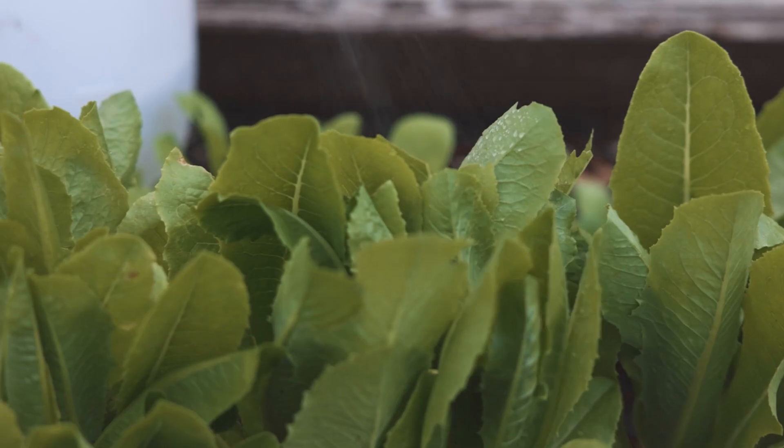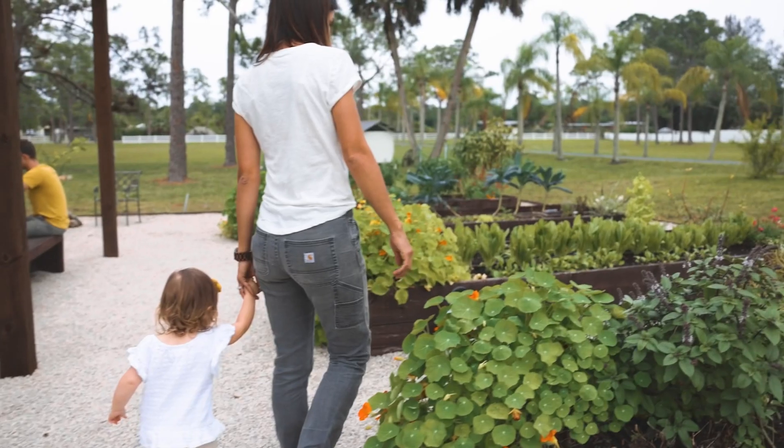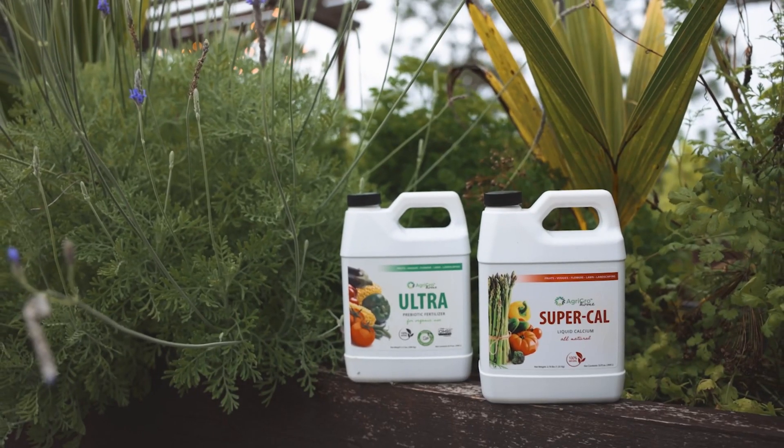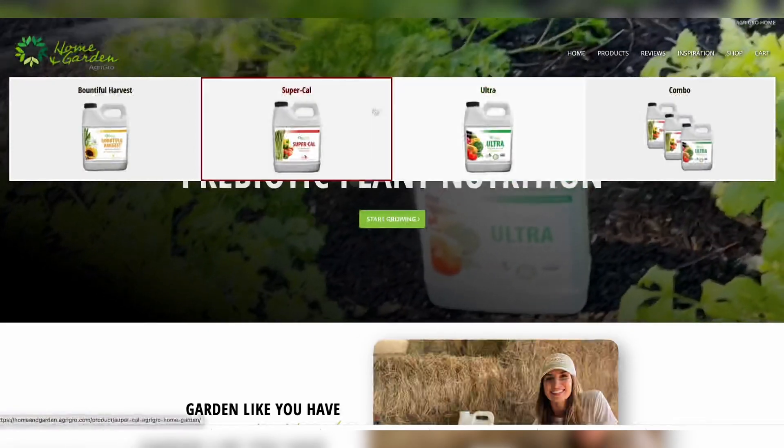If you're a home gardener, you might not need this much. If you only have a few raised beds, you probably want to get one or two quarts of the product. That's available at the Home and Garden site.